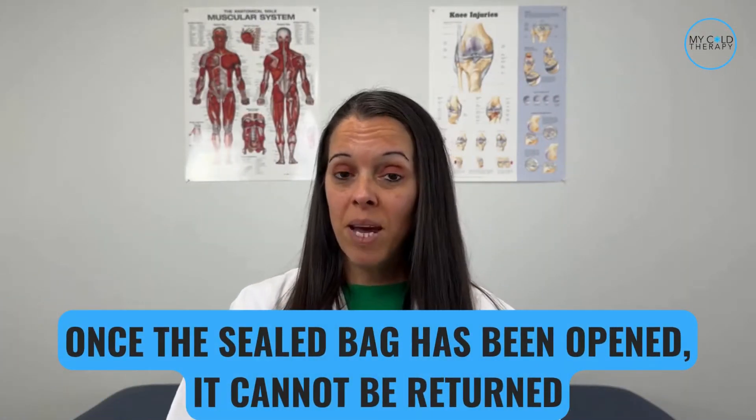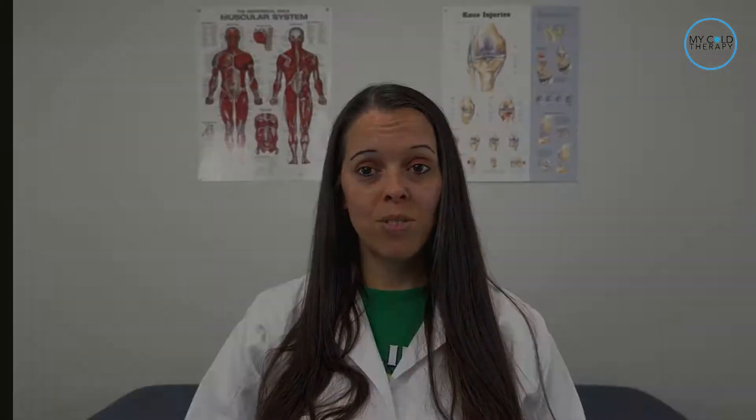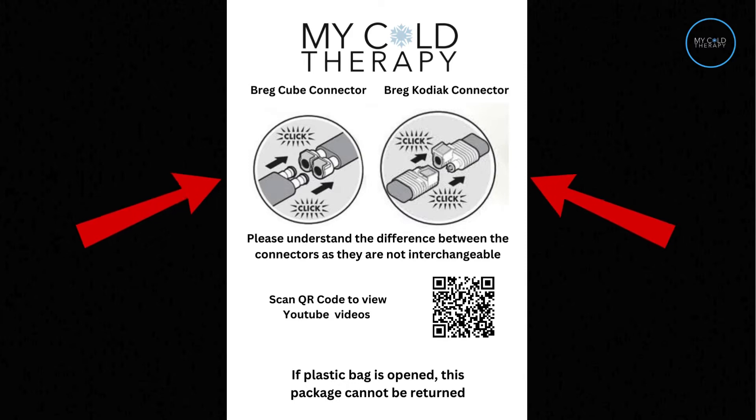Notice this is a sealed bag, and once the sealed bag has been opened, it cannot be returned. You will be getting a flyer with your pad that shows the different connectors — the Cube and Kodiak systems have different connectors — so please be sure to order the correct pad.